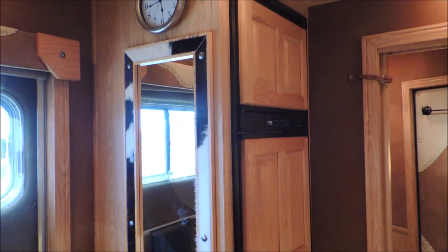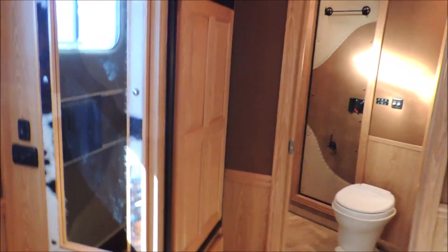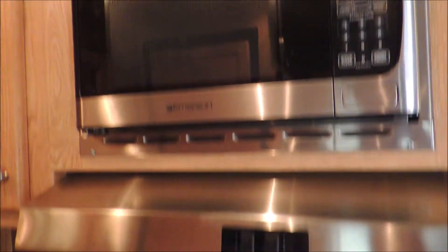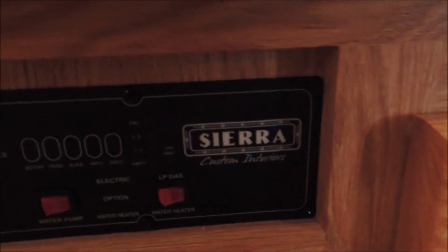We've got your big fridge. It's got a shade that pulls down over the window. Your microwave. Sink. Like I said, it does have a Sierra conversion in it.